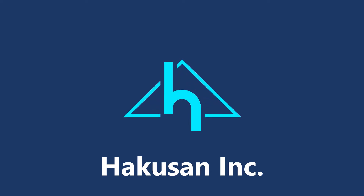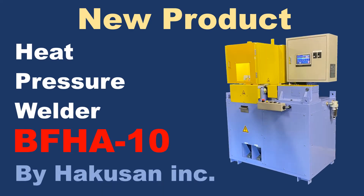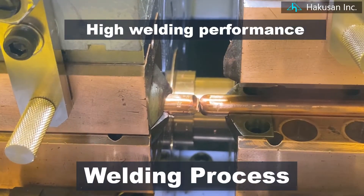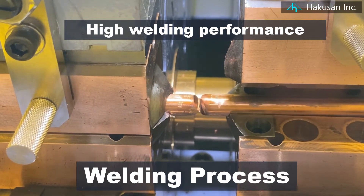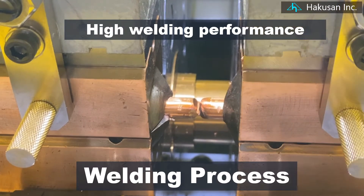Hakusan Inc. will announce the sale of a new product. It is a heat pressure welder, BFHA10. Hakusan's welder uses the double-upset method, so it has excellent welding performance.